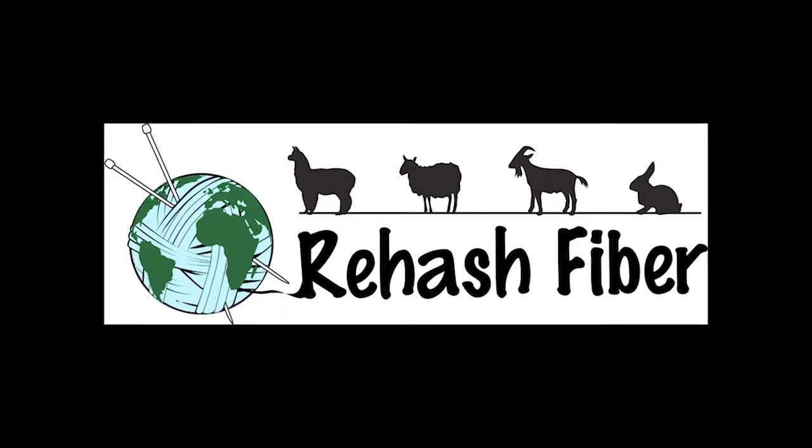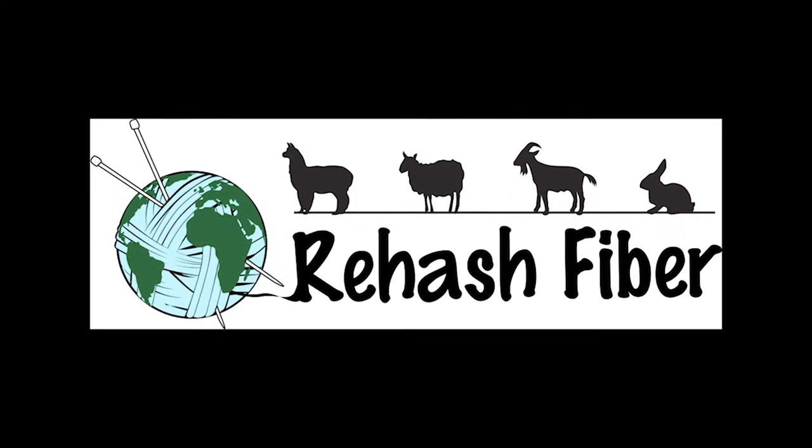Hi, this is Cherie with Rehash Fiber. Today I'm going to teach you how to use the Tockley Supported Spindle with some cotton. Spindle spinning is so much fun. If you've done it, you know. If you haven't, I urge you to give it a try.